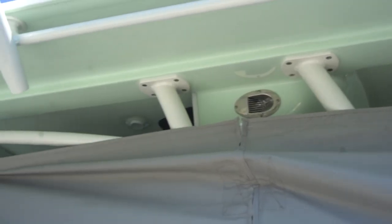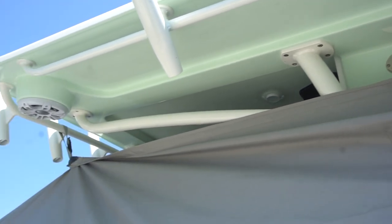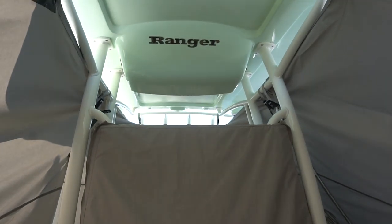What I like about the design of this cover is its chimney design. It only comes up to within about six inches of the hard top. That means all the heat and moisture escape through the top, and that keeps the boat dry and mildew free.